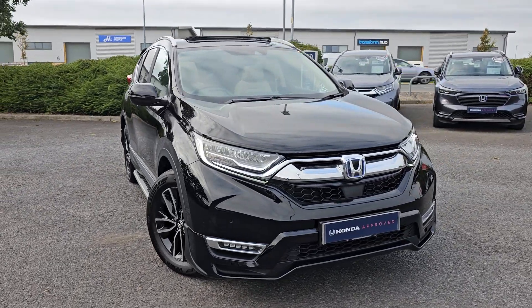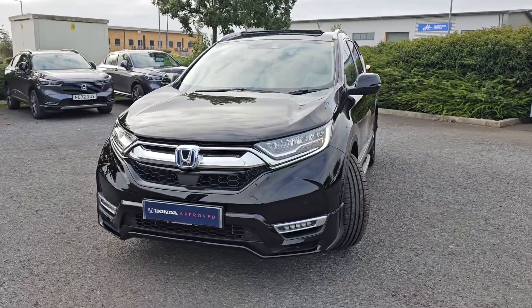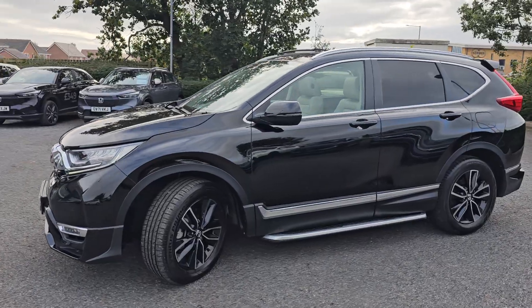This car is finished in crystal black and you do get full LED headlights, LED daytime running lights and LED fog lights. This car has also got an aero kit fitted to it.